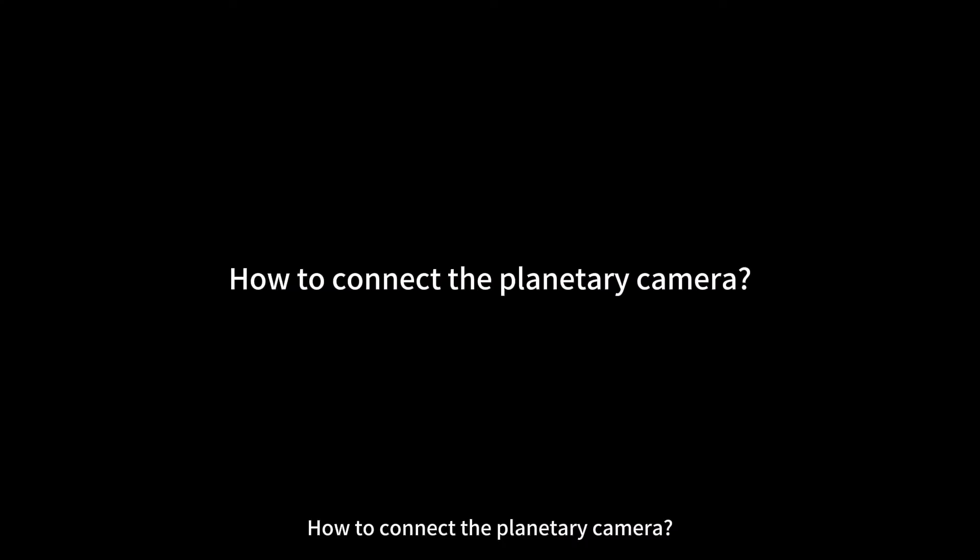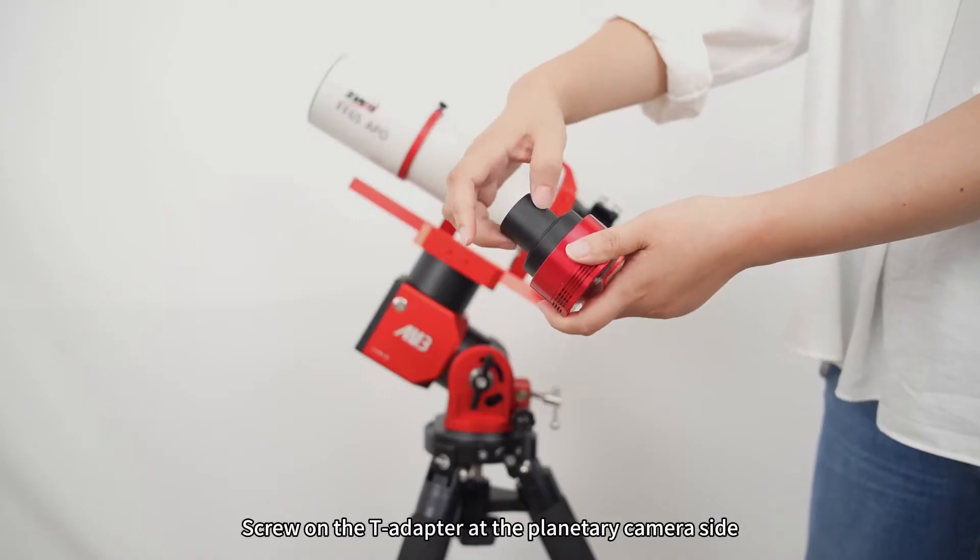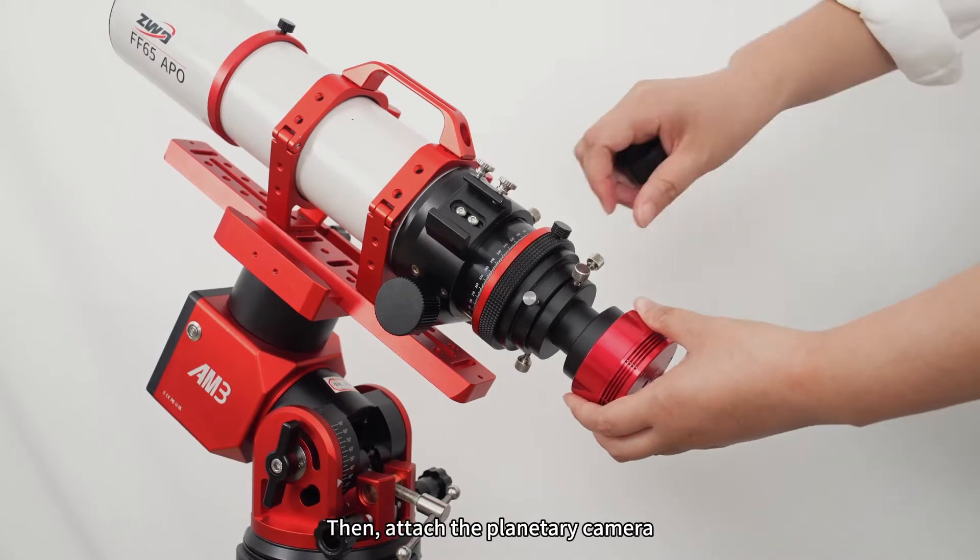Now to connect the planetary camera. Remove the cover on the visual end, screw on the T adapter at the planetary camera side, then attach the planetary camera.